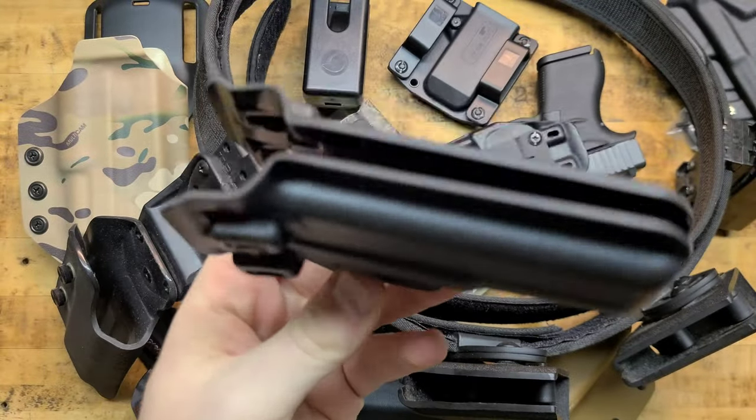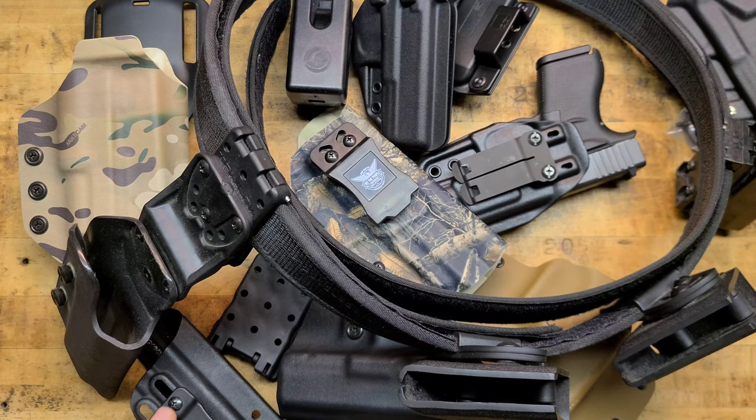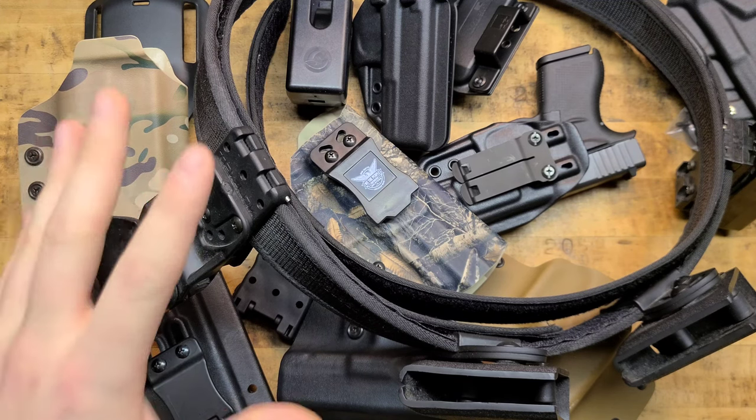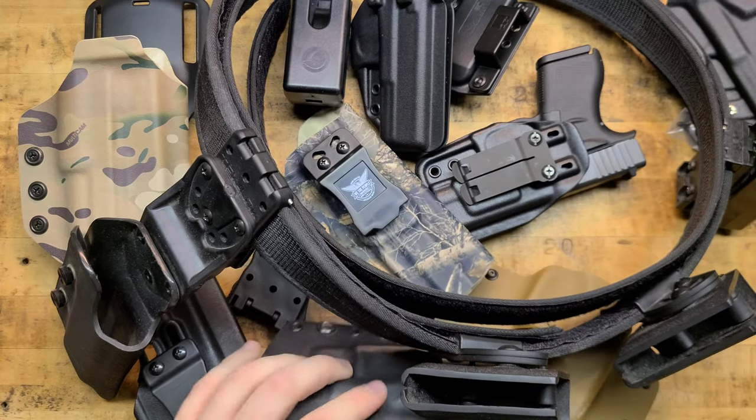Here's another Harry's Holster — inside the waistband for a Glock 19. Quality stuff, guys. 10% off — save yourself some money. His stuff is already affordably priced, and he's got a wide variety of options for different guns and accessories for the holsters. I will post a link in the description box below — it's always posted there with the coupon code. I'll post the same thing in the comment section to make it easy.